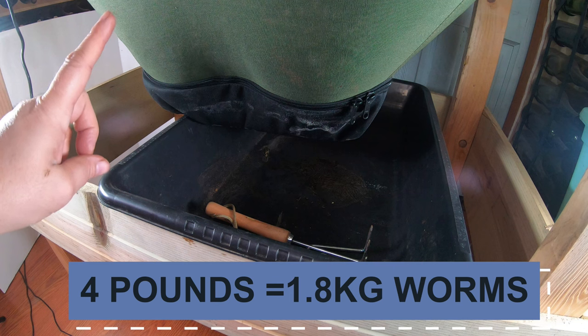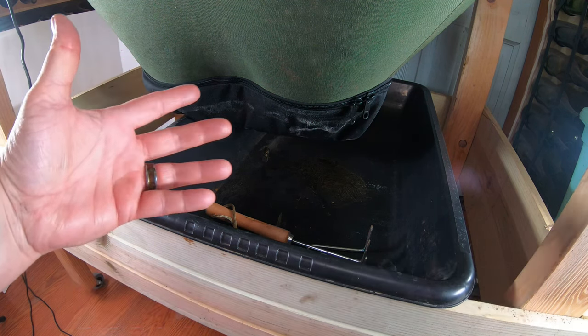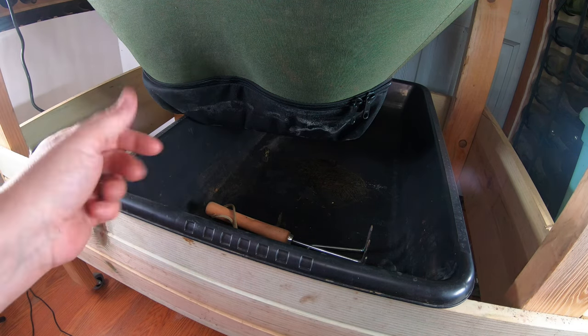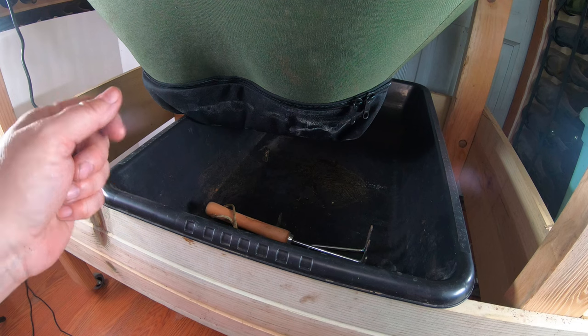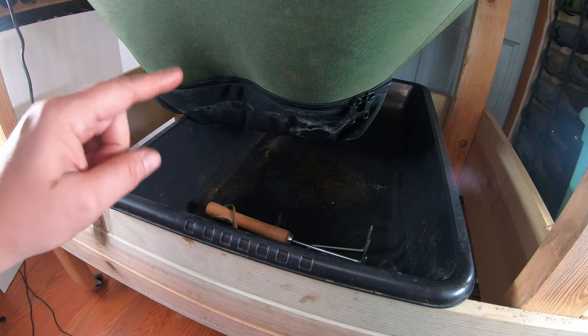It's a continuous flow-through system. Stuff goes in the top, comes out the bottom, and you get relatively worm-free castings that do not have any food or anything left in them. So let's do a quick harvest and take a look at those big purple worms.